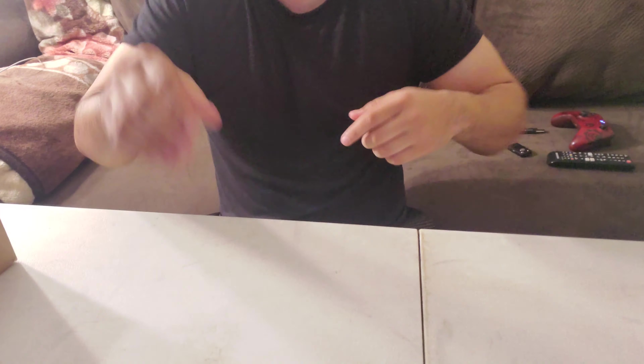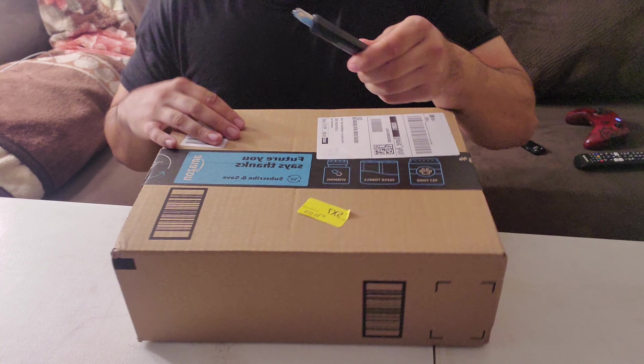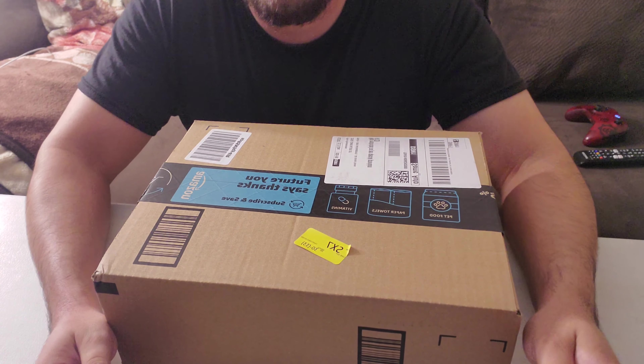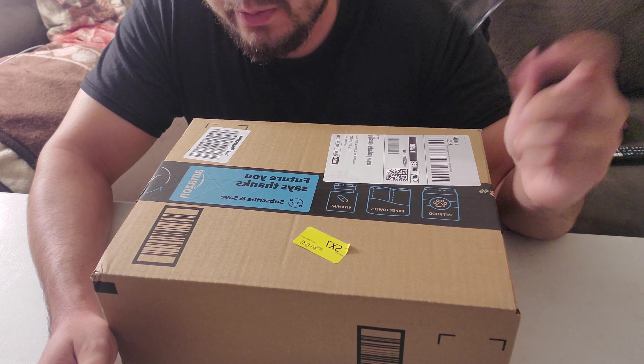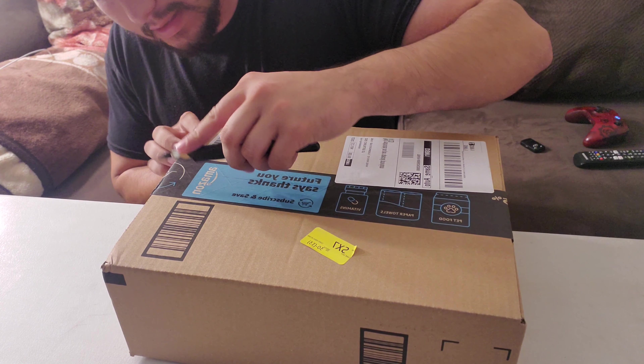What up YouTube, today's unboxing video is gonna be on two things I bought: Turtle Beach headphones, the Stealth 600 series, and a Logitech C922x Pro webcam for my Xbox. The Stealth 600 Turtle Beach headphones were $99.95 plus shipping and handling, and the webcam was about 80 bucks plus tax — so 100 bucks and 80 bucks. Let's get into it.